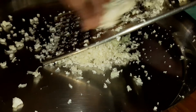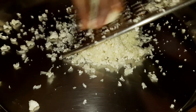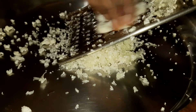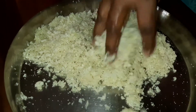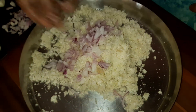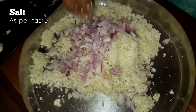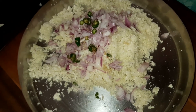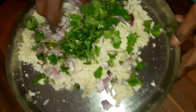First we will make the paratha stuffing. For this we will finely grate the cauliflower. Take the cauliflower a bit firm and tight so that it will be very easy for you to grate it, and it will look like this. Now add grated ginger, chopped onion, salt as per your taste, chopped green chilies, and coriander leaves. Mix it all together very well.